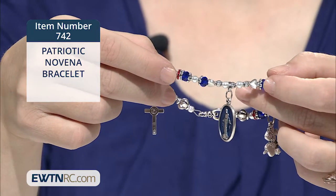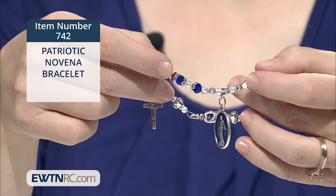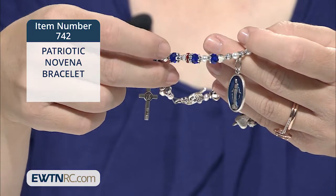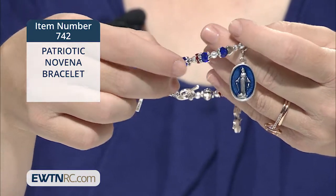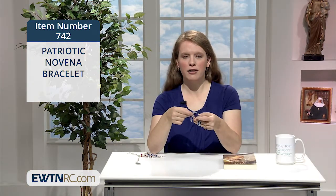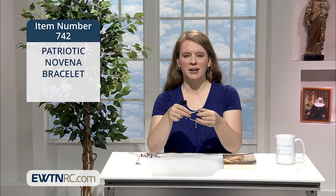sparkly red crystal rhinestone beads, tiny white pearls, and sterling silver plated components. It's kind of like fireworks, don't you think? It's finished with a silver plated heart clasp.